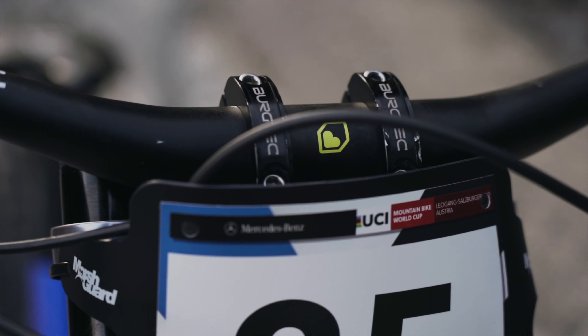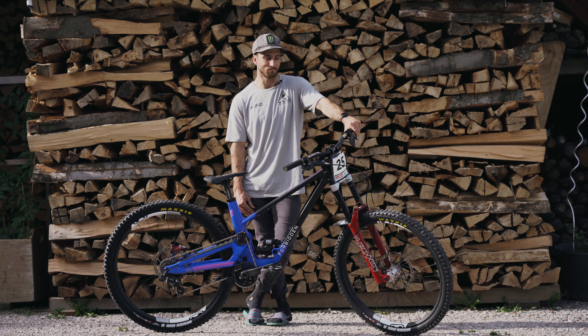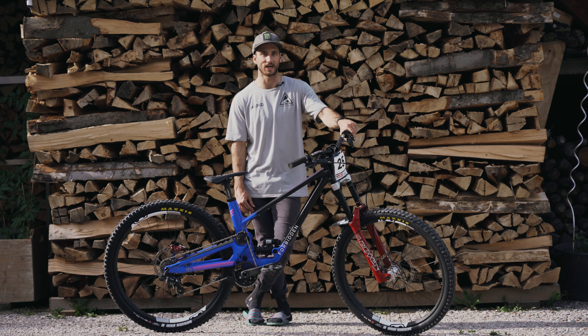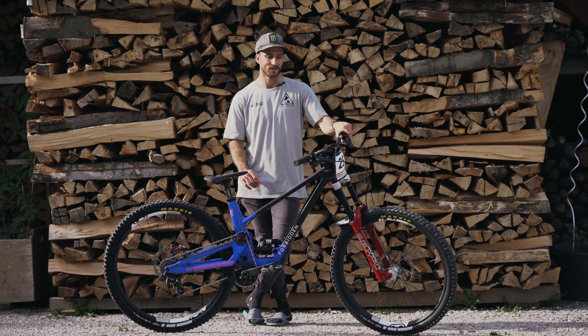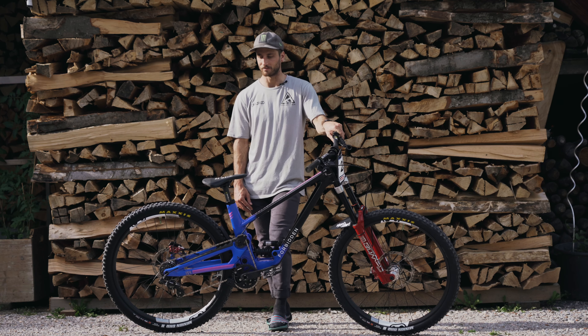For the cockpit, we've got the Burgtec 50mm stem and 30mm rise handlebars cut to 760mm. Nothing too crazy about the way I set my bars and stem up. I'm just really picky about the roll on my handlebars, so it takes me a lot to roll them forwards and back and get them in the right spot. When they are in the right spot, I never want to take the handlebars off the stem — when I put it in the bike bag, I always take the stem off just so I don't mess with that.